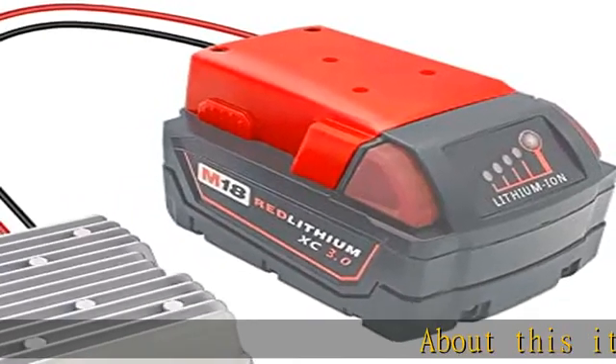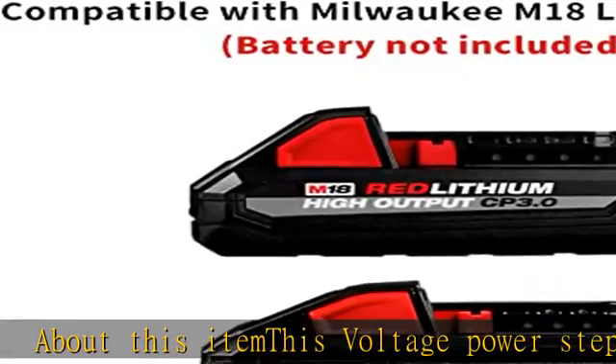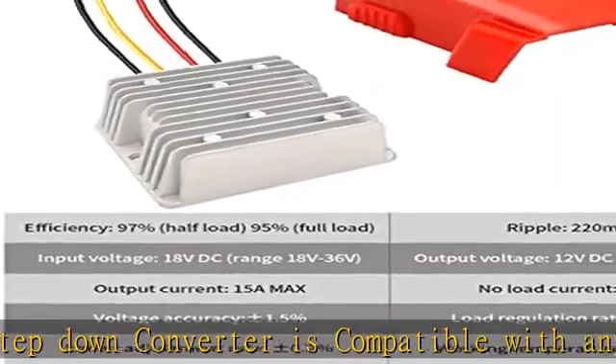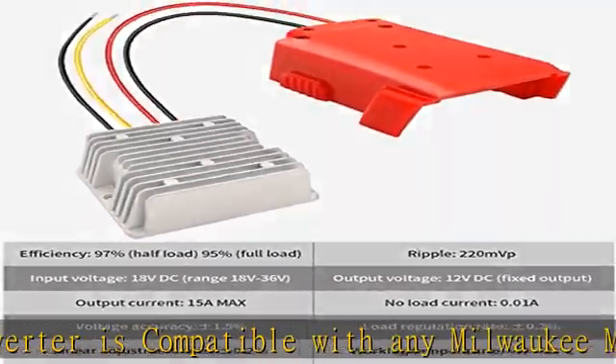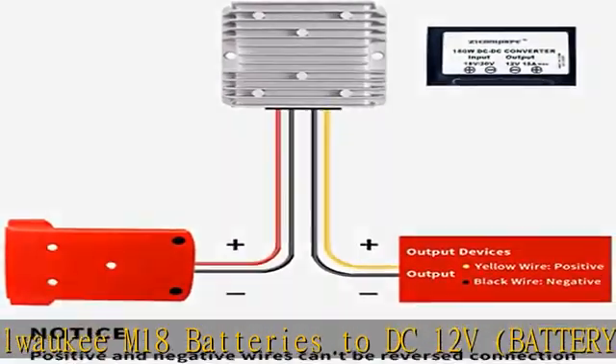About this item: this voltage power step-down converter is compatible with any Milwaukee M18 batteries to DC 12V — battery not included. Input voltage: 18V nominal, except 18V–36V range. Output voltage: DC 12V, 15A, 180W.